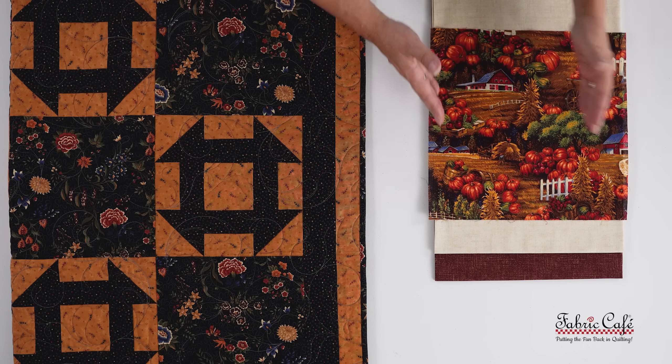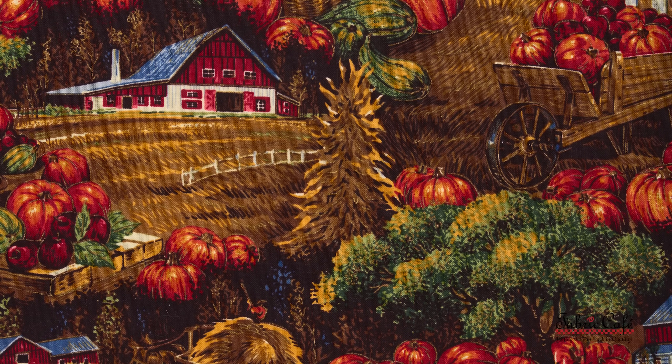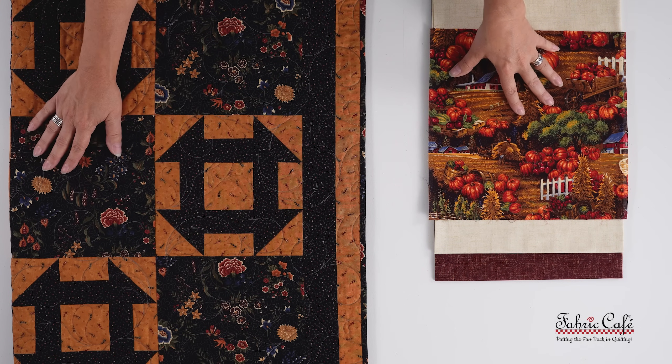Joyce's fabric is scenic with a large print, meaning the repeat from one barn picture or pumpkin patch to the next has a large space between them. We wanted a big enough block that is cut independently so we can see that scenery — that's the beauty of the fabric. We also needed blocks that are cut independent of anything else, not sewn in strip assembly and not bordered, so we can put a directional fabric in it. Her focus fabric is placed in this big block here.